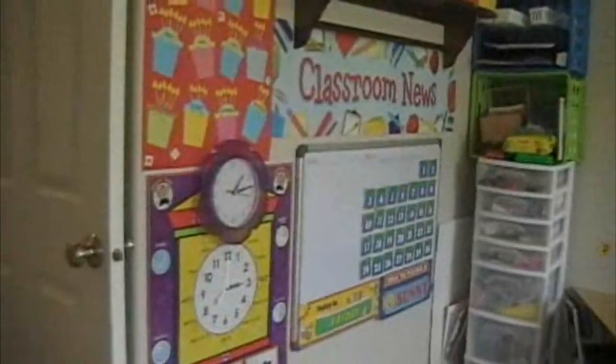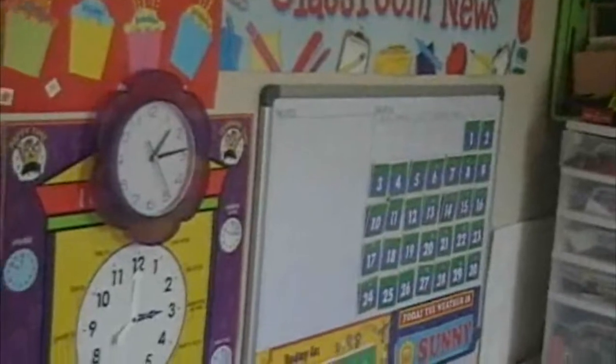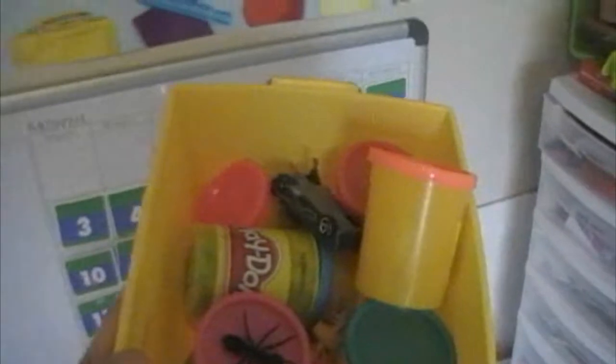Over here on this board is where we do our pledge of allegiance — there's our flag. Then we come down here for calendar time where we're learning the days of the week and the months of the year. On this marker board is where they actually learn to write their letters, and we can see that it's sunny and today is Friday. In here we've got all of my play-doh cookie cutter sorters and any kind of cookie cutter shapes for the play-doh. This bin is all about music, tambourines, singing, and dancing. Up here is some more play-doh, and that one is just glue. This is all painting things, and of course I have a cleaning supplies bin because you've got to make sure your preschool is clean.